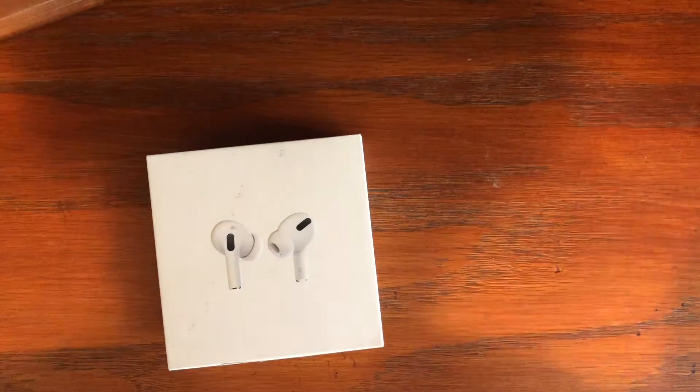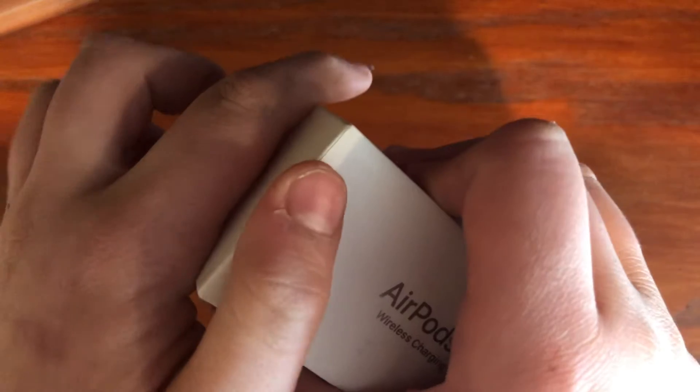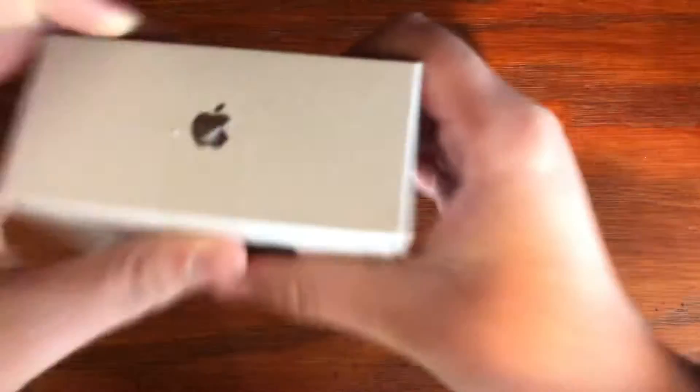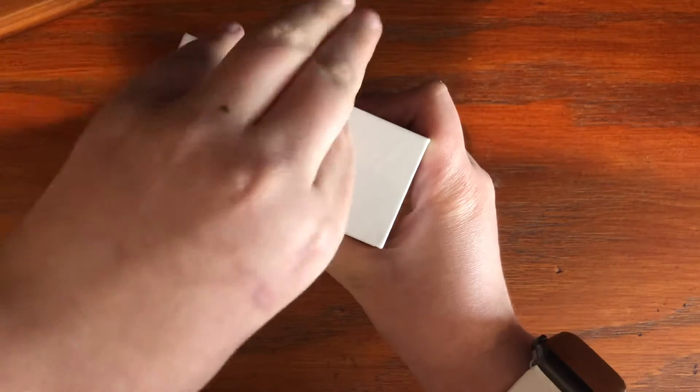Alright guys, these are — I think they're real AirPods Pro, but let's just open them anyway. Last time I unboxed fake AirPods Pro. Yes, these are used, but they're like new — that's what I heard. Last time they were fake, but now this is not the same pair obviously, so let's just get into this.